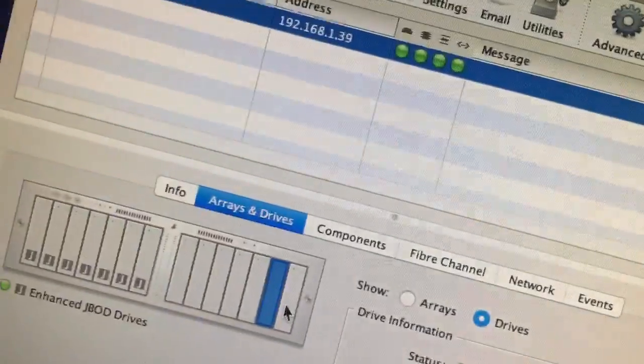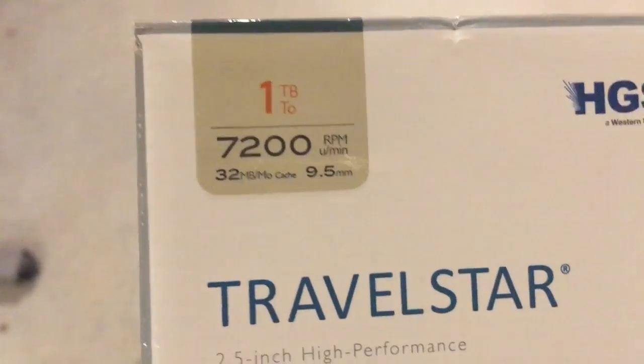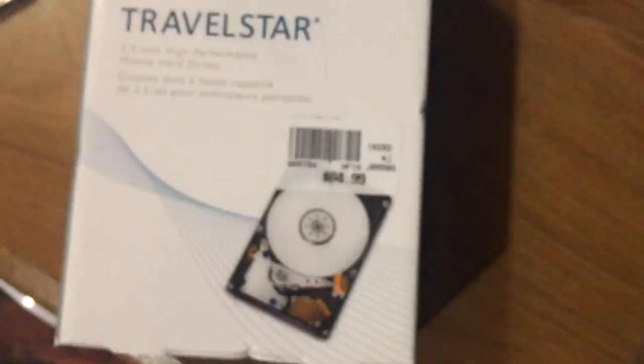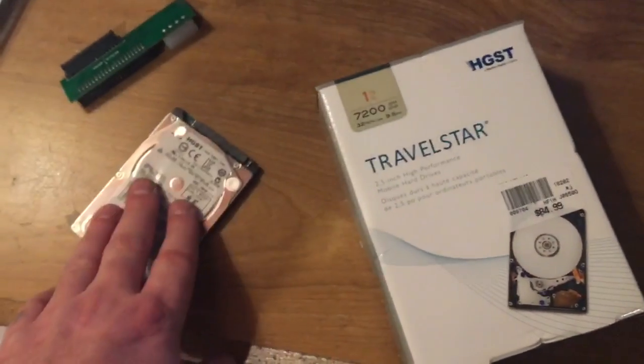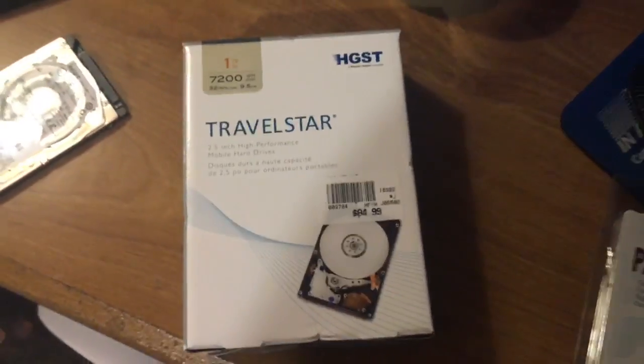931.51 gigabytes — HGST TravelStar one terabyte, 7200 RPM, 32 megabyte cache. It's 9.5 millimeter, two-and-a-half inch high-performance mobile hard drive. I got it at Micro Center in Towson, Maryland for about 60-some odd dollars — not $84. This is October 2016. I do have the two terabyte somewhere — that's another video. I'm just excited that this works.